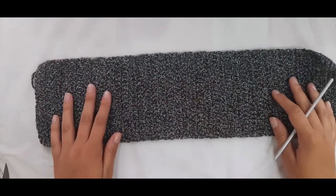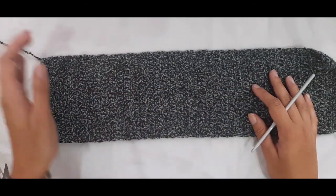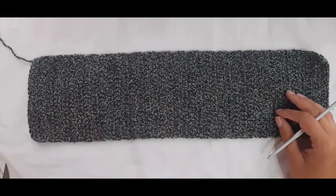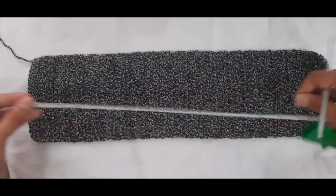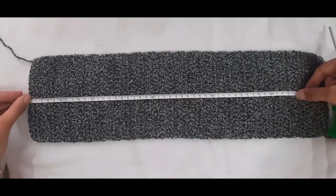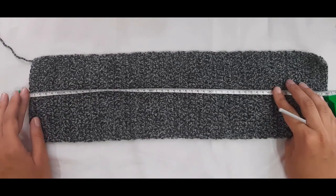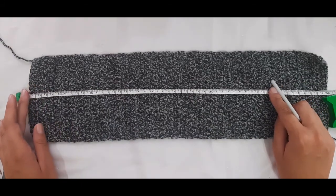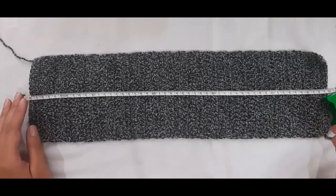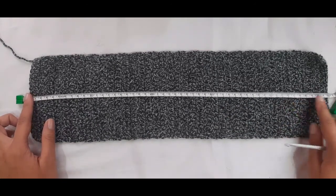For this sweater we'll be making two side panels. This is my first side panel done. You can make this cardigan either short or long. For this video I'm making a long cardigan, and this panel measures 50 centimeters. The short cardigan will measure 40 centimeters, ending at about your waist. The longer one at 50 centimeters ends toward your hip area.